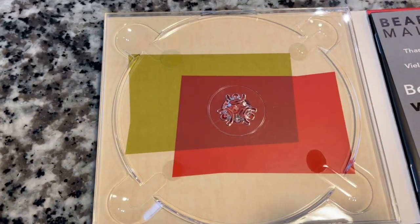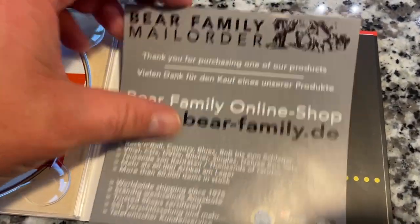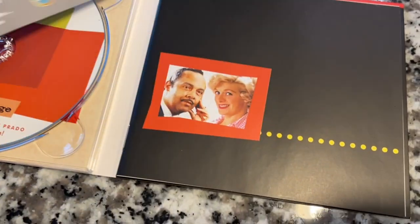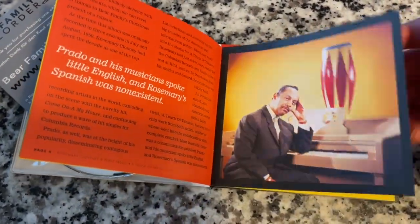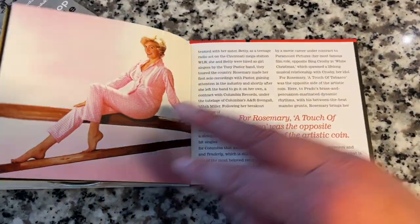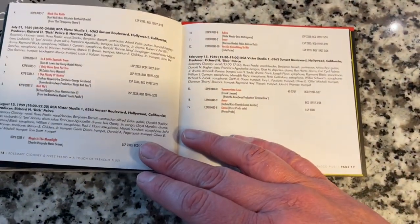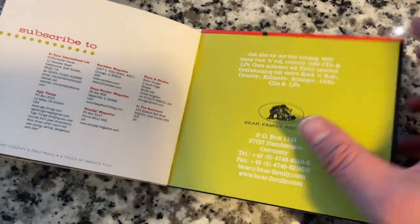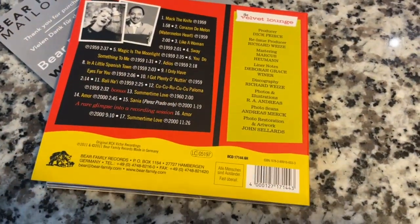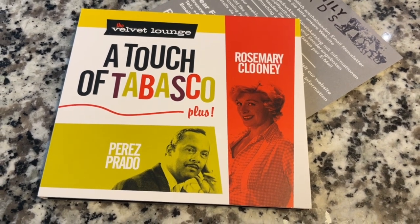I love the artwork. I love all the trouble they go to, to not only get the packaging right, but to really give you a product with fantastic sound quality. This has an awesome booklet with pictures and information. Just like the Patsy Cline release — top drawer. Absolutely top notch. I'm super excited to give this a listen. Check out the link in the description below for other Bear Family Records titles. A Touch of Tabasco with Rosemary Clooney and Perez Prado.